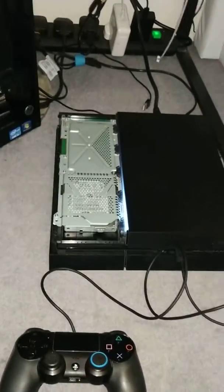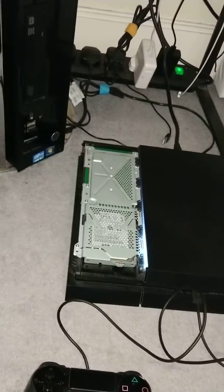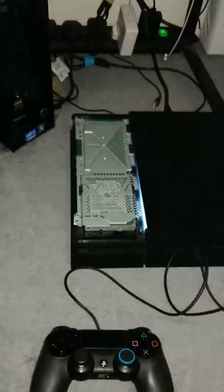I had some saved files inside there which I forgot to copy, and I didn't upload them to my PlayStation Plus. So I had to manually take the old hard drive back out, put the new one back — which is this one, one terabyte — and put the old one back in.